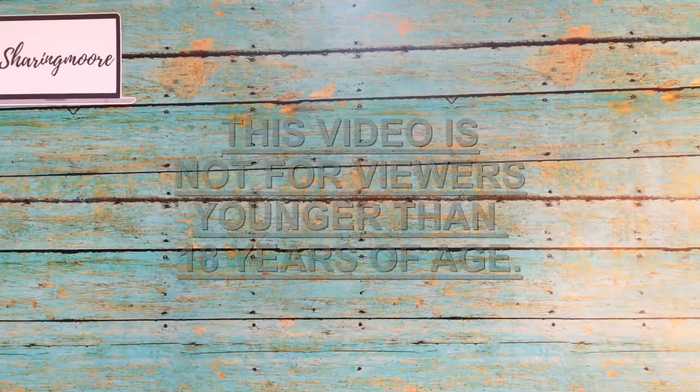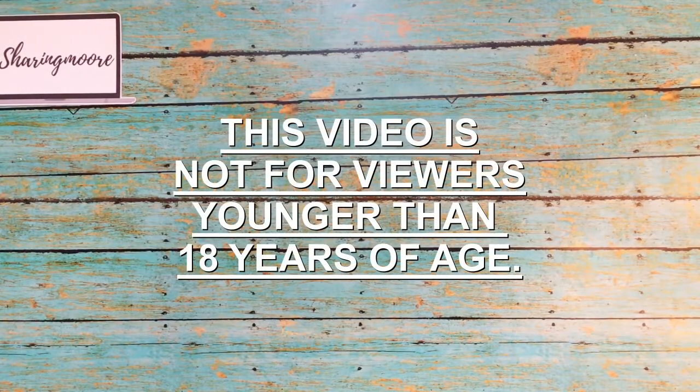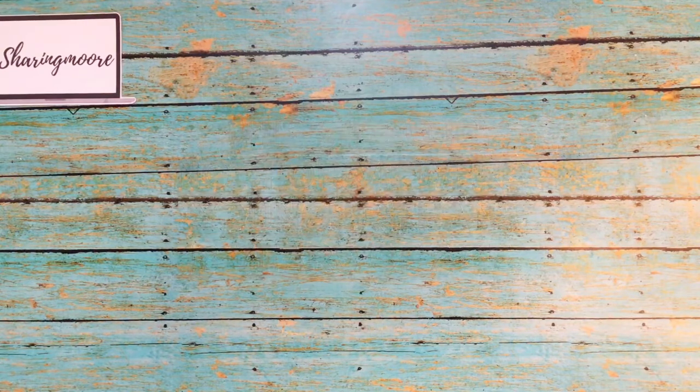Hey y'all, welcome to another video. I hope everyone's having a great day today. I have a small haul from Dollar Tree and I have two things that I found in Tuesday Morning Clearance.